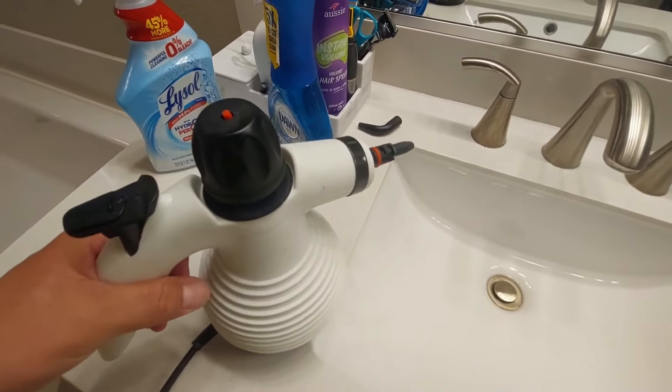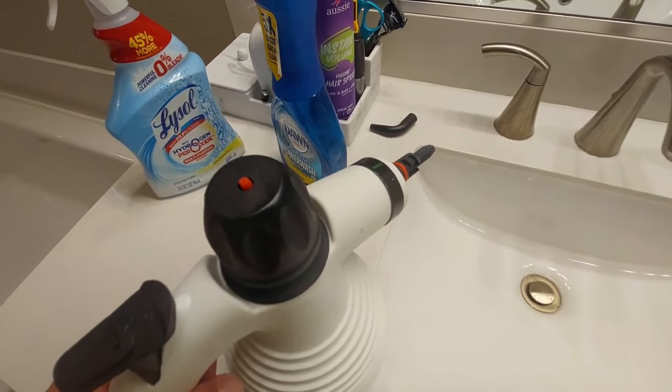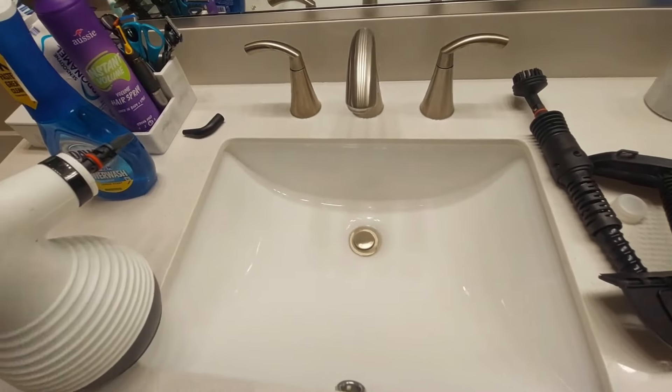So this is the secret — it cleans everything really fast. This Dawn Power Wash is for picking up hair, and the Lysol Hydrogen Peroxide is for sanitizing. You can't beat it.